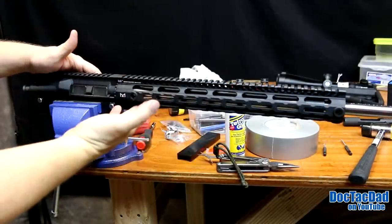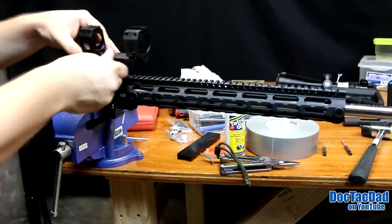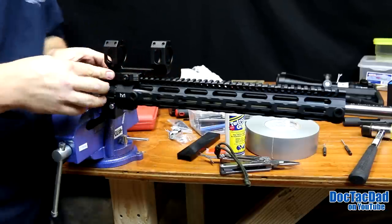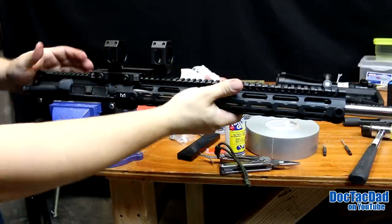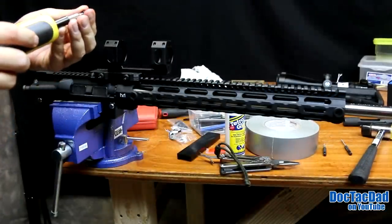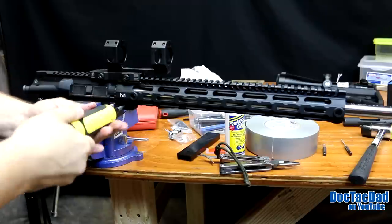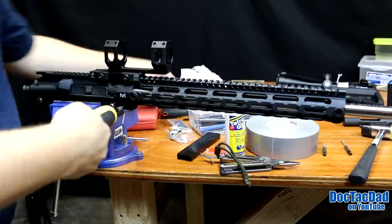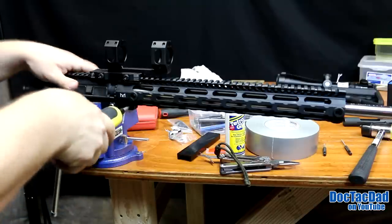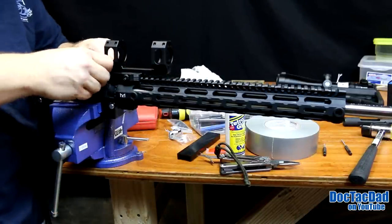Now we have the barrel upright. To make sure that our rail is properly lined up, we're going to take our actual scope mount and lock it down in place, making sure that there's a lug on either side. As we lock that down, it's going to make sure that the rail is properly aligned with the upper receiver. Now we're going to take our torque screwdriver — I've got it set to 18 pounds. Midwest Industries says 15 pounds, but I like to go a little bit heavier on this, so we're going to torque it down to about 18 pounds. Then we'll take our quick detach thing off again. Now the handguard is in place.